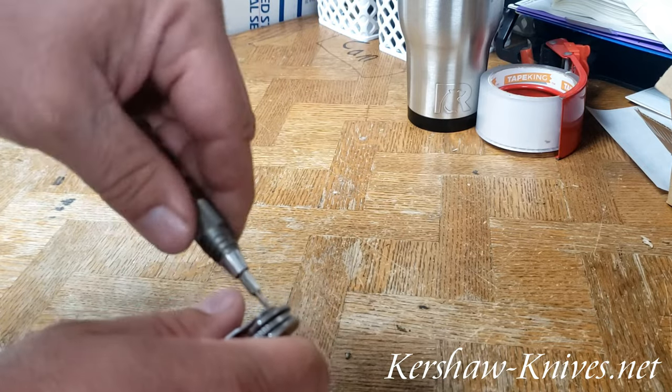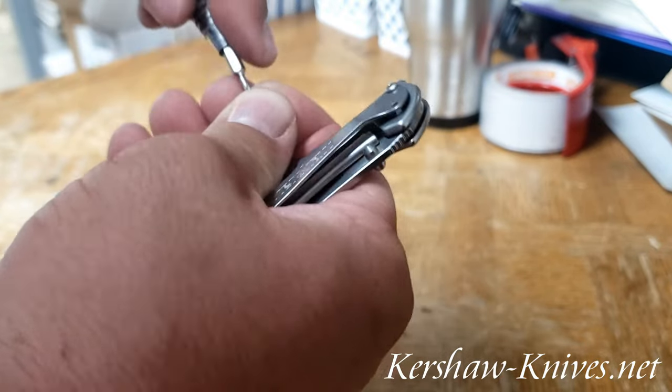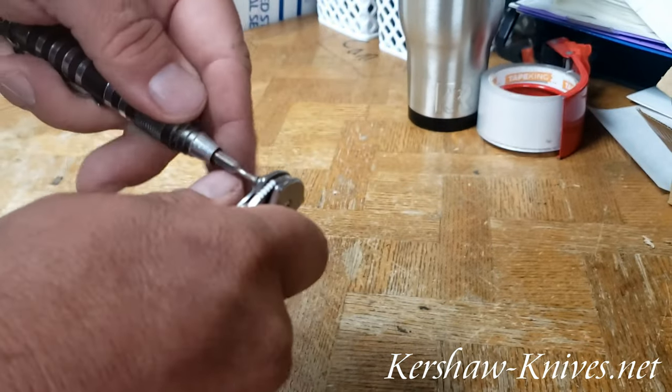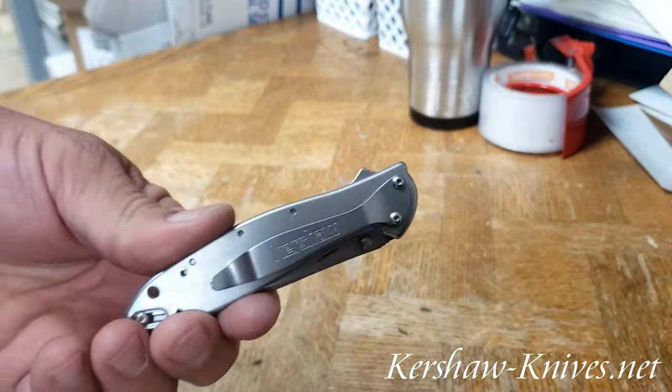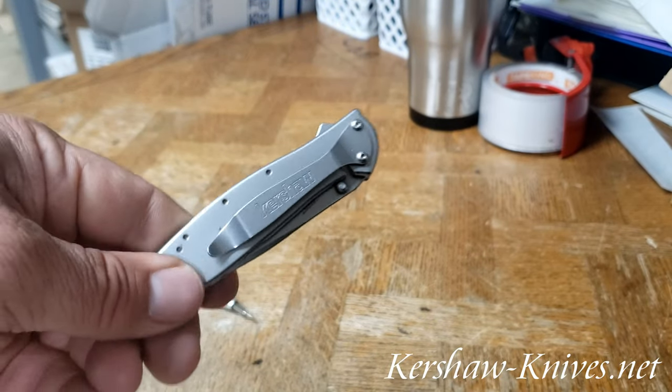Got it started here. Put the first one in and then I'm going to put the second one in. There you go — got the pocket clip replaced on the Kershaw Leek.